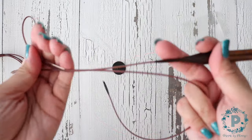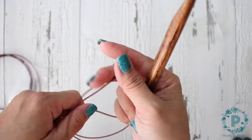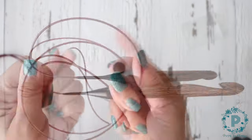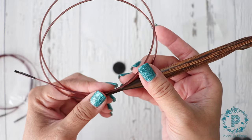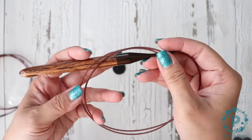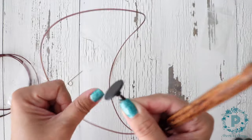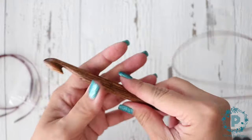Even though it comes with its own matching cords, they do work with all of the other interchangeable sets — even the knitting needle. It's really nice that you're able to use all of the cords with all of their interchangeable sets. Then you just use your key to tighten it and you're ready for your project.